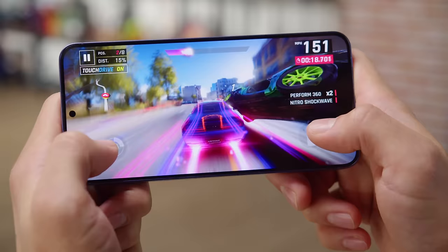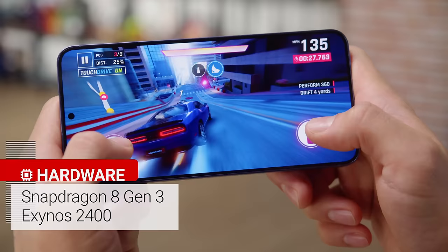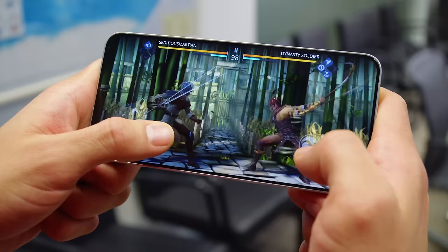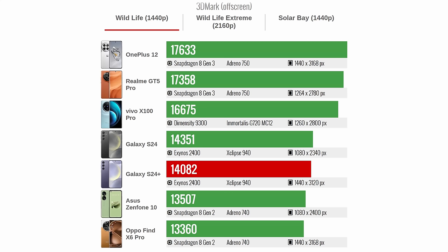Just as last year, with both the Galaxy S24 Plus and S24, Samsung is using a different chipset depending on the region. In markets like the USA, Canada, and China, you'd get the S24 Plus with a Snapdragon 8 Gen 3, while elsewhere it would have an Exynos 2400. Our model is the Exynos variant. The performance of the two chipsets should be quite comparable, however when looking closely at benchmark scores, we do see that our Exynos S24 Plus falls a bit behind phones with a Snapdragon 8 Gen 3 in a few of the graphics tests.